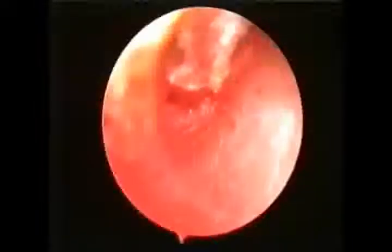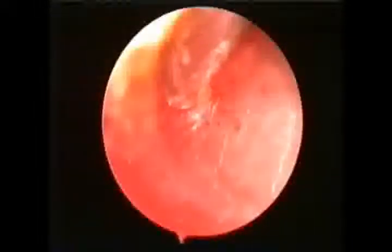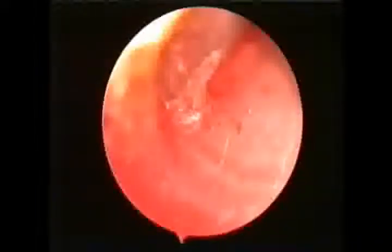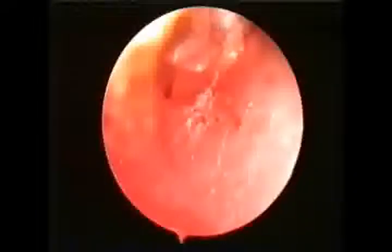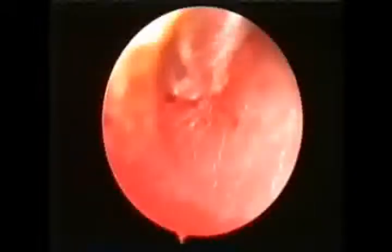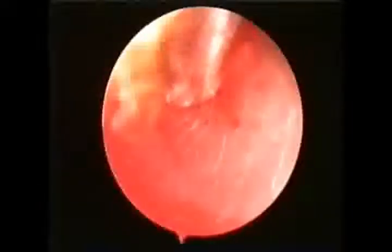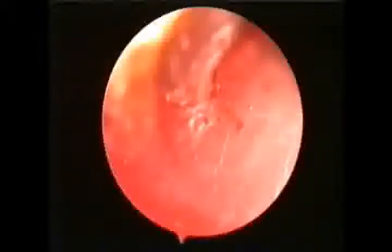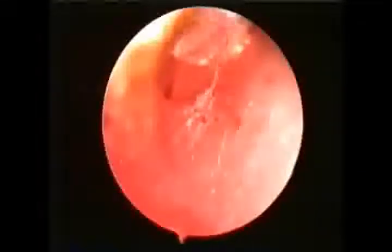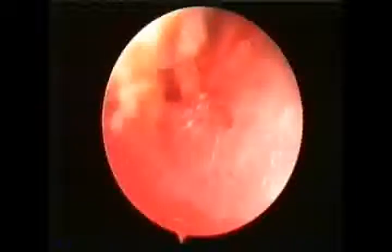Here you can see the glue emerging through the incision, and you can also see the fluid moving in the middle ear through the tympanic membrane. We continue suctioning of fluid till most or all of the fluid is cleared from the middle ear.